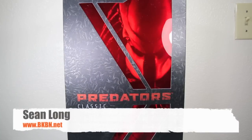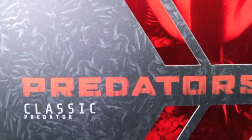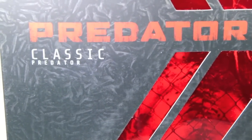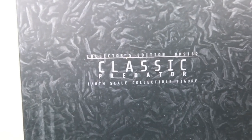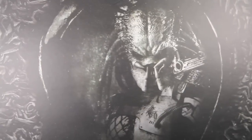What up, baby kids? Here's your big review of the Predators Hot Toys Classic Predator One Sixth Scale Collectible Figure. We got the awesome box sleeve. It has the Predators logo, it says Classic Predator, and a cool little jungle Predator styling. It says Movie Masterpiece by Hot Toys. The sides of the box have that cool pattern with the Classic Predator logo. The back of the box sleeve says Predator with the cool Predator picture.